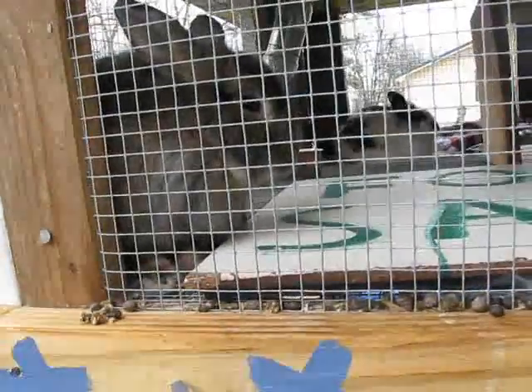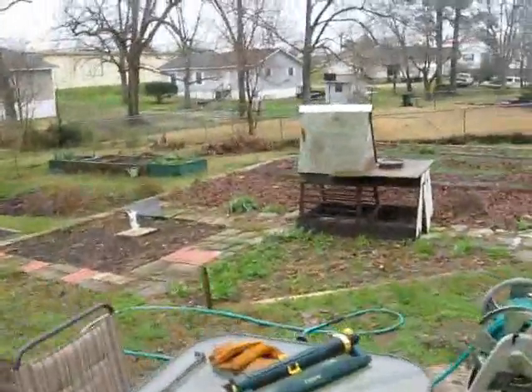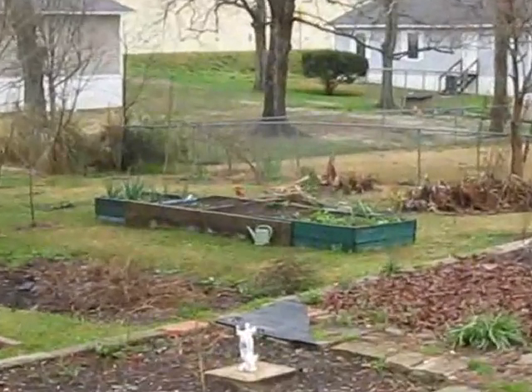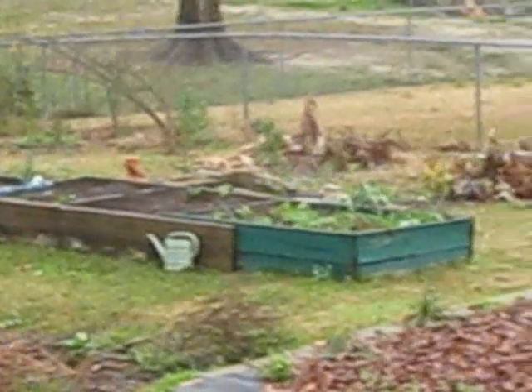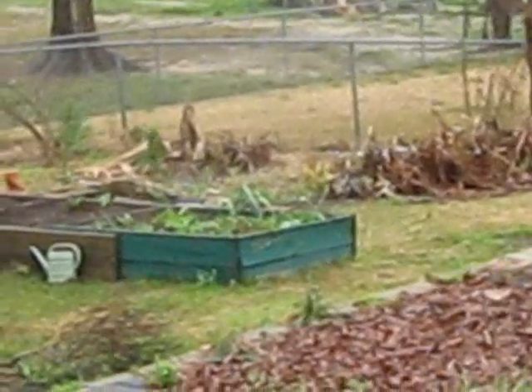So we're going to make a portable cage that I want to be able to fit over those raised beds out there. That way, we can set it on top of the beds and the poop will help. We'll also be able to put it other places. I might have to make a little table sort of thing, a little stand for it.